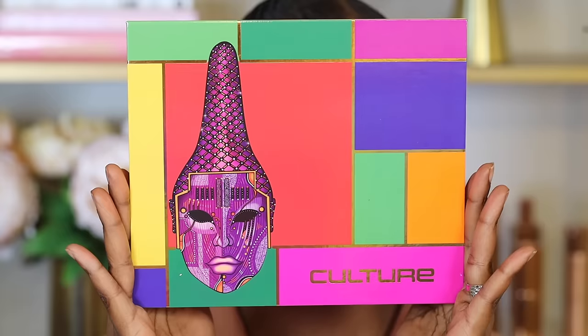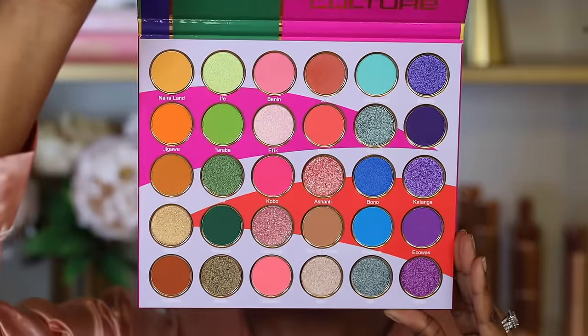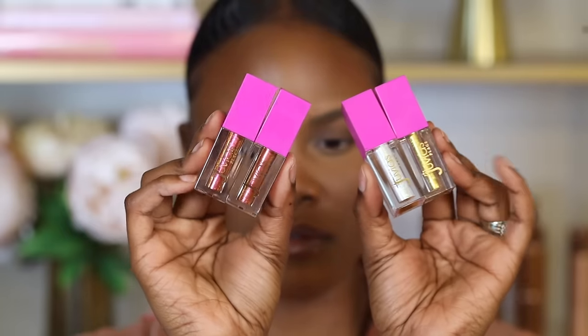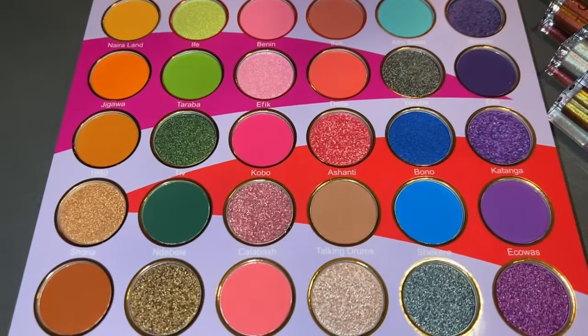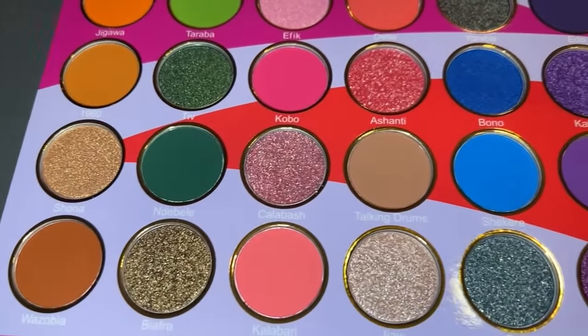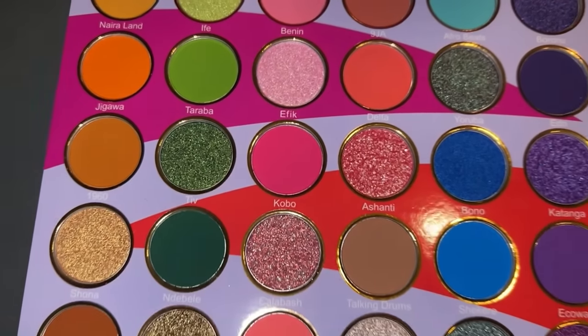For today's video, we're going to be using the Culture Explorer Palette by Juvia's Place. They recently launched a new collection that includes an eyeshadow palette with four liquid eyeshadows. A big thank you and shout out to Juvia's Place for sponsoring this video. I really like this collection because it represents different cultures around the world — it's a super vibrant and colorful palette. The palette is organized in a way that makes it easier to learn which colors can be applied together, and the eyeshadows are very pigmented, so they can show up on any skin tone.